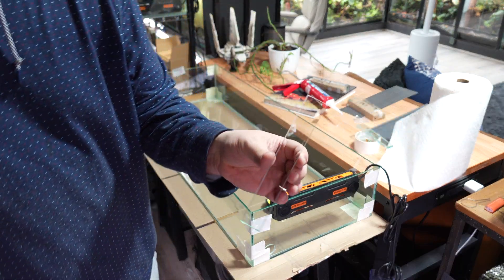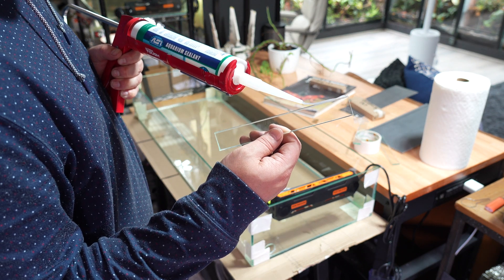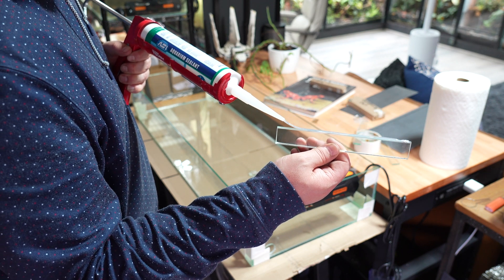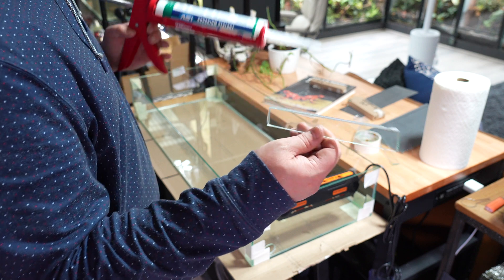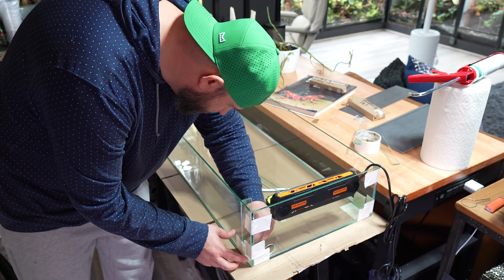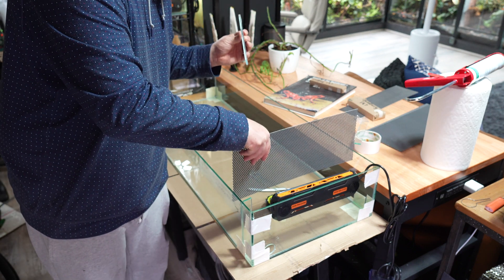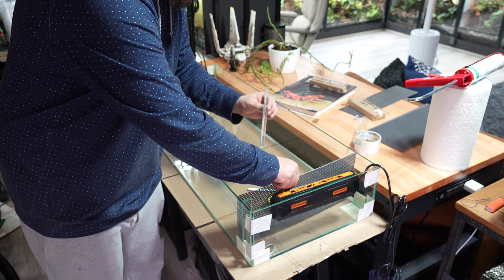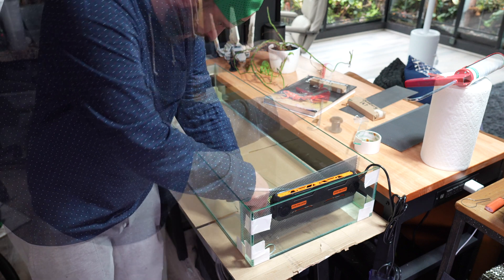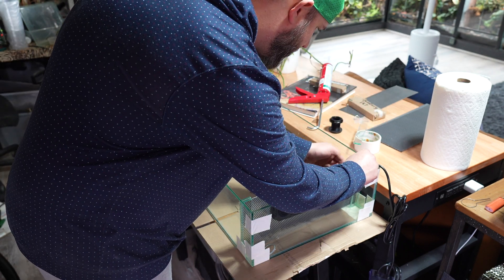The guides to hold the pieces of PVC were made from one-inch by seven-inch pieces of glass to basically sandwich the PVC between two pieces of glass. This step was definitely the most time consuming and required the most patience. Then you just repeat this step four more times.